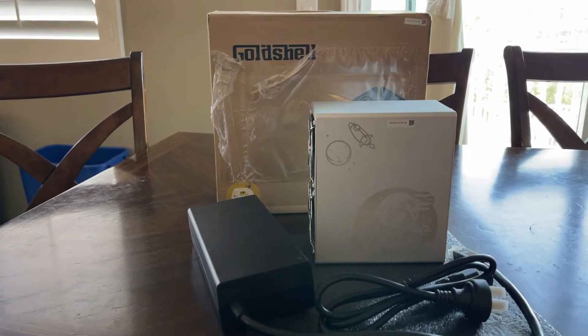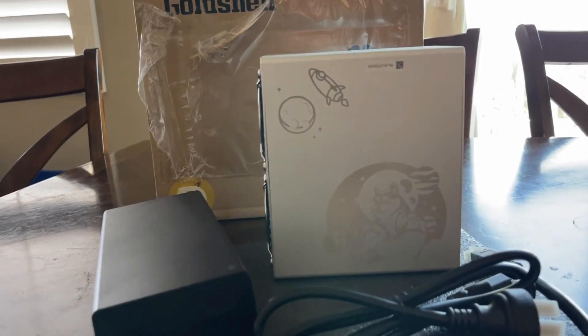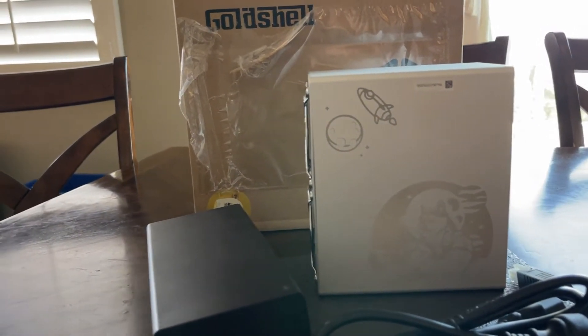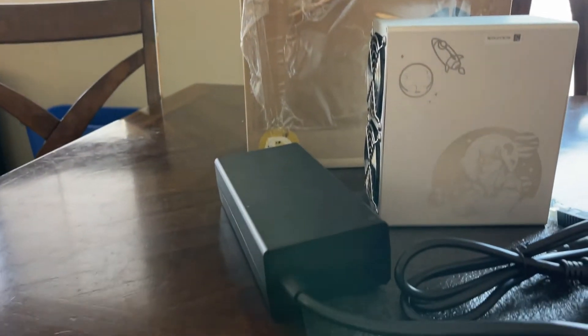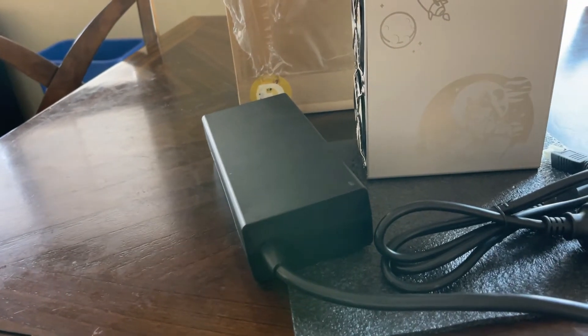Here's the Goldshell miner removed from the box. You can see the Dogecoin logo etched right there on the side with the rocket going to the moon — the same thing we had on the Goldshell cardboard box. Here's the power supply unit.